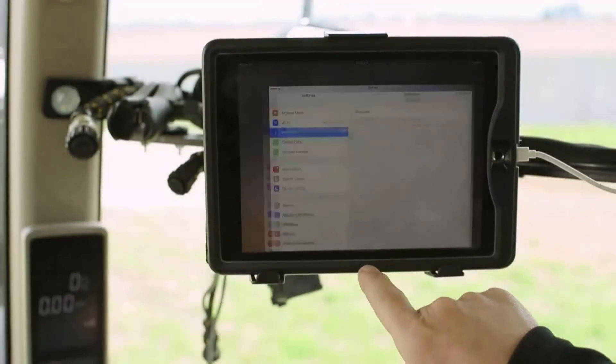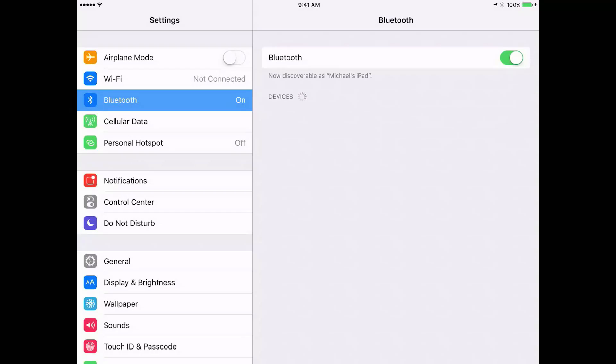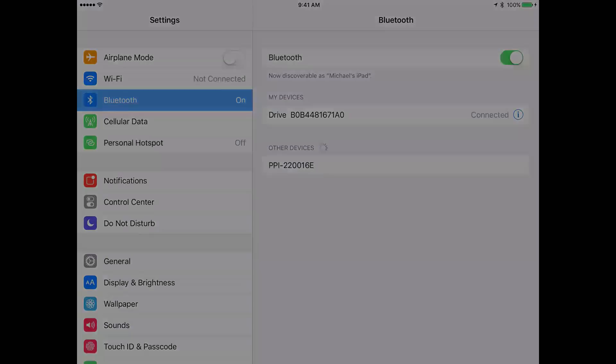Go under settings and in Bluetooth, make sure the Bluetooth is on and that it is pairing to the drive. The drive name will be listed and then a connect button should show up.